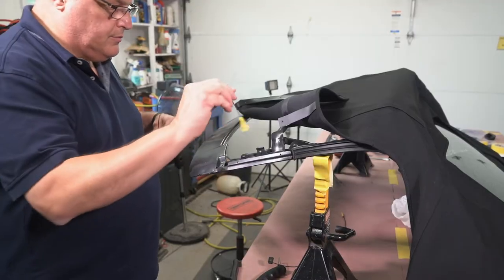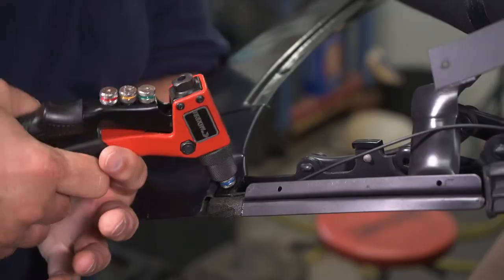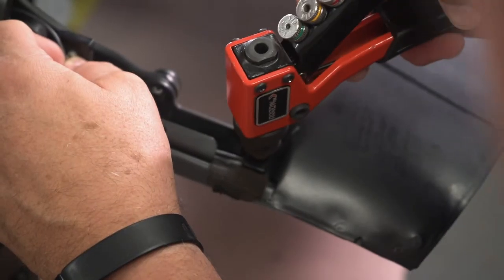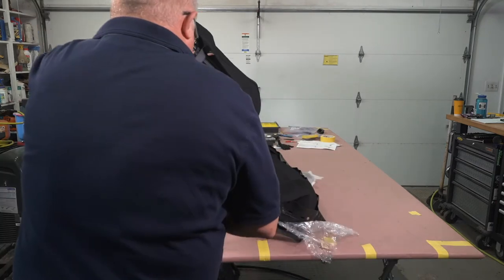Once the B-pillar was secure, we started getting the tension cable set up. We first had to rivet it to the front at the number one bow retainer. To make things easier, we decided to flip the soft top and the frame over to pull the cable through.